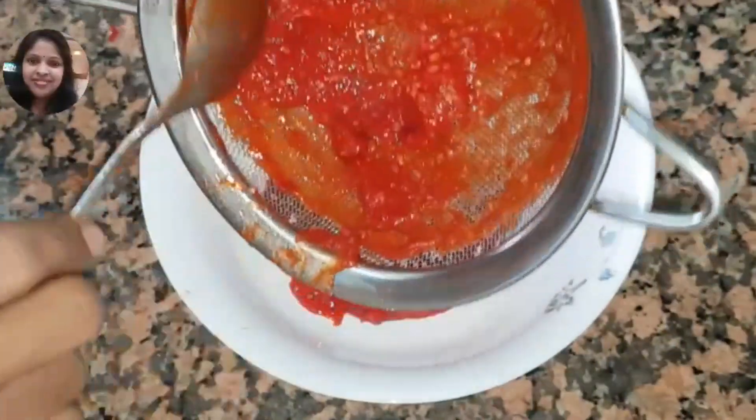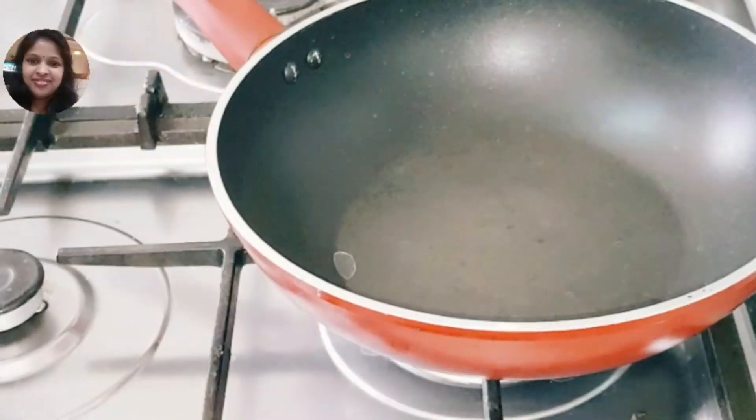We have cleaned the tomato. To eat the tomato, I have to eat the tomato.